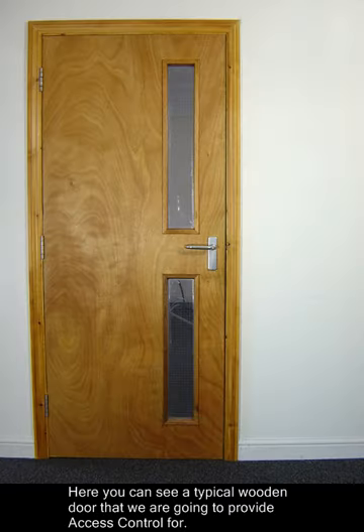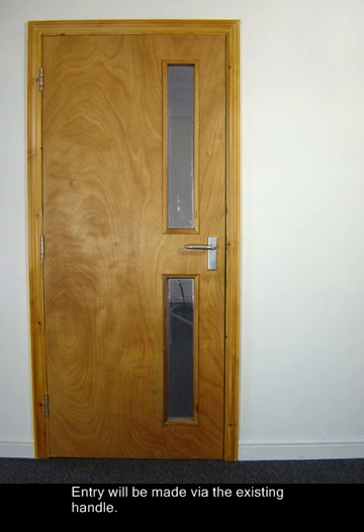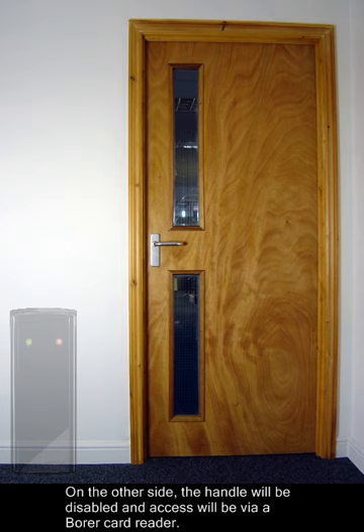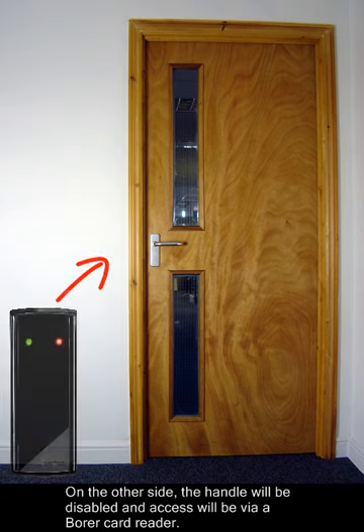Here you can see a typical wooden door that we are going to provide access control for. On this side of the door will be the lock manager, controlling the access. Entry will be made using the existing handle. On the other side, the handle will be disabled and the access will be made using a Boar card reader.